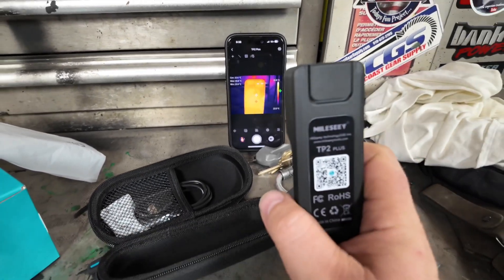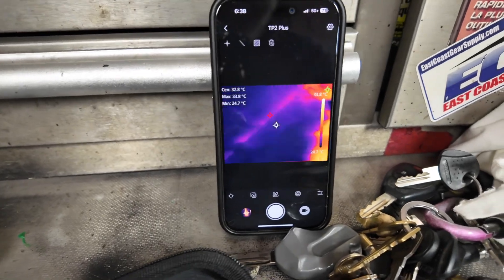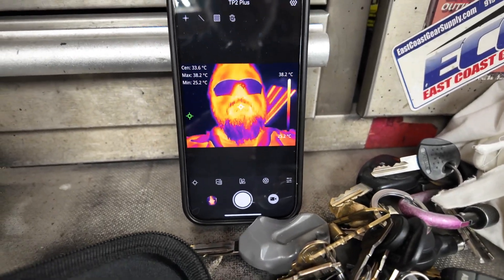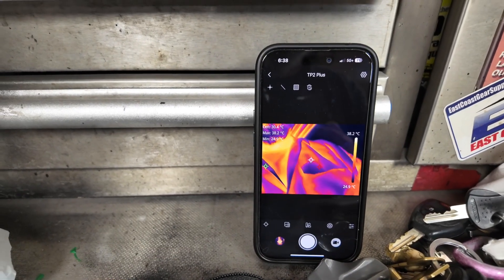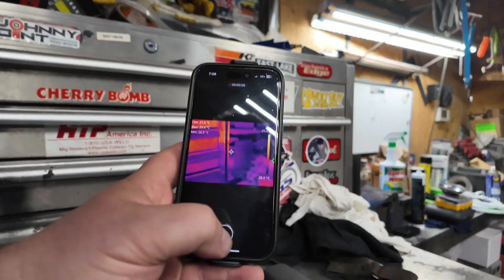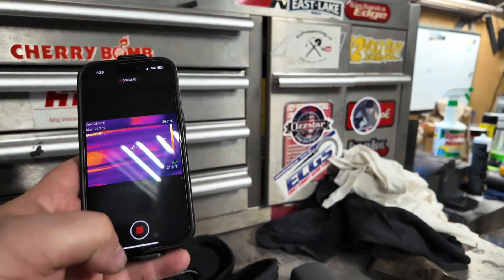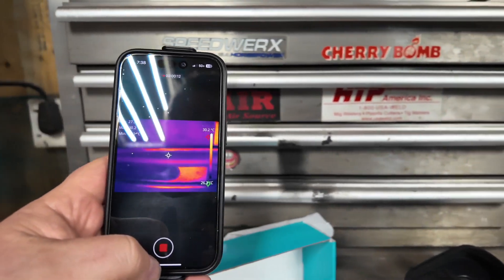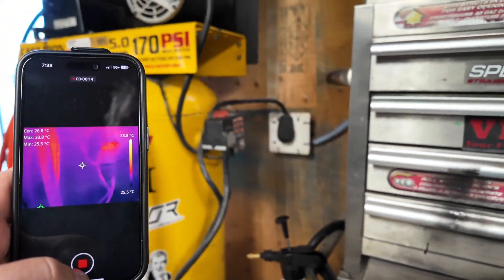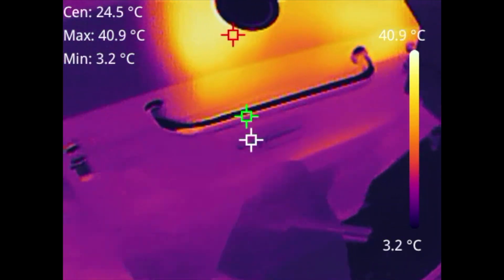Right now I'm just pointing it at my phone so you guys get an idea — you can see all the thermal on my body. It's nice, you can strap it on your phone. Right now I'm just recording some useless video. This is the footage of how it looks when you record it to your phone.